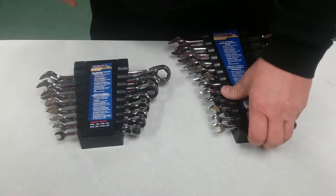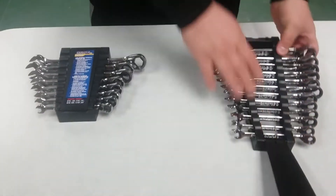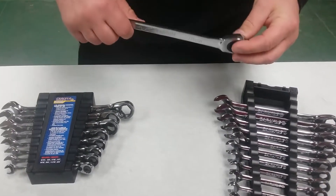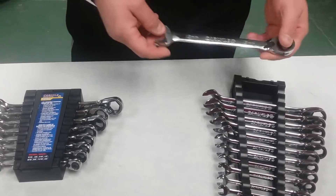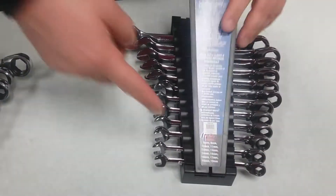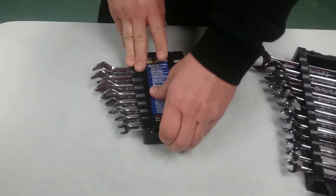Alright boys and girls, today we got Carlisle ratcheting wrenches — these are the 15-degree offsets. In one of my other videos I got the flat wrenches; this one here is a 15-degree with the reversible head. These go from 8 to 19 millimeters, they don't skip a beat. They got a nice little wrench rack here, 8 all the way up to 19. And over here we got standard SAE's.